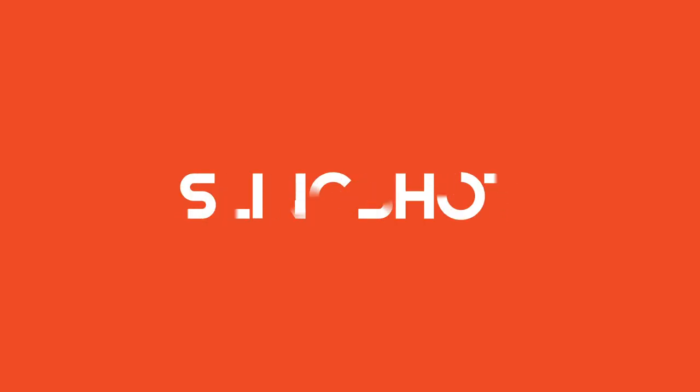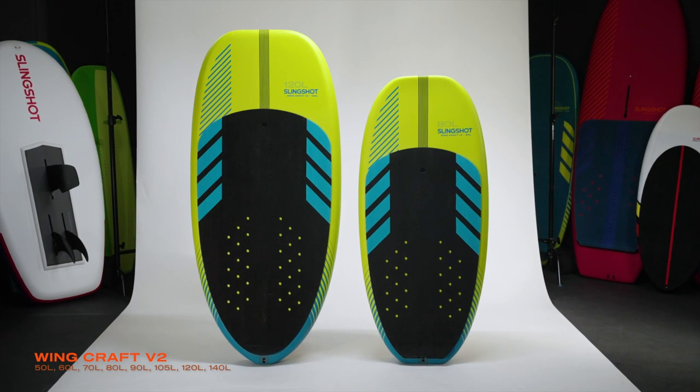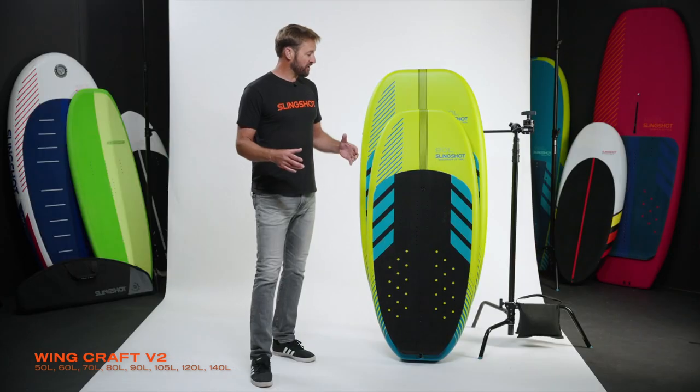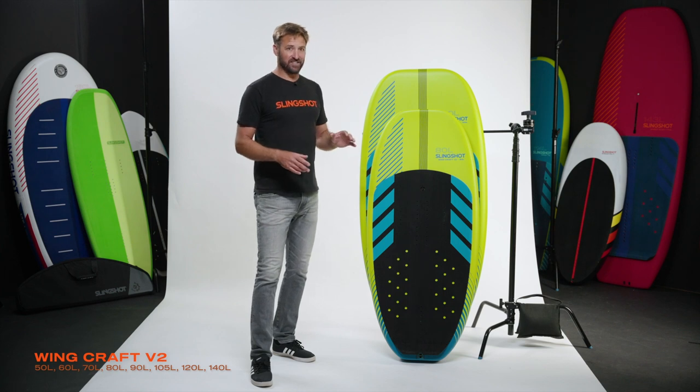My board of choice is definitely the WingCraft V2. The version one was really popular, had a lot of great features, and we've expanded on that with eight sizes.